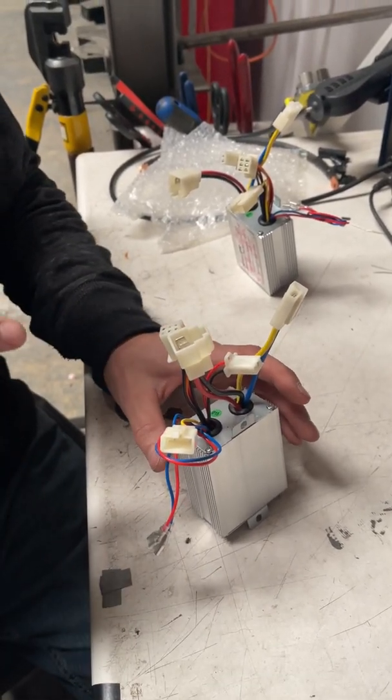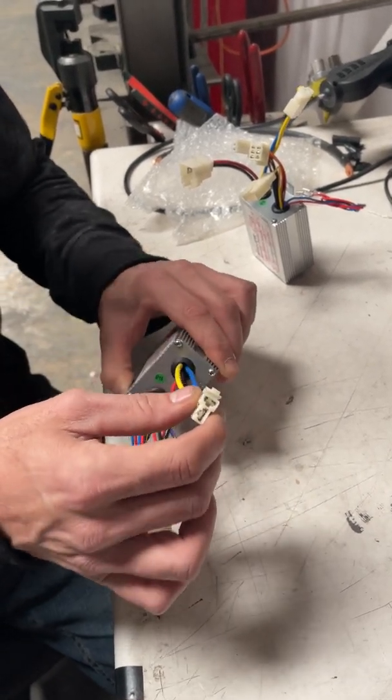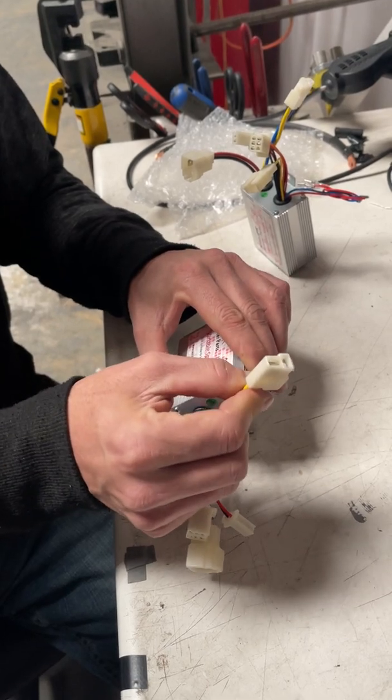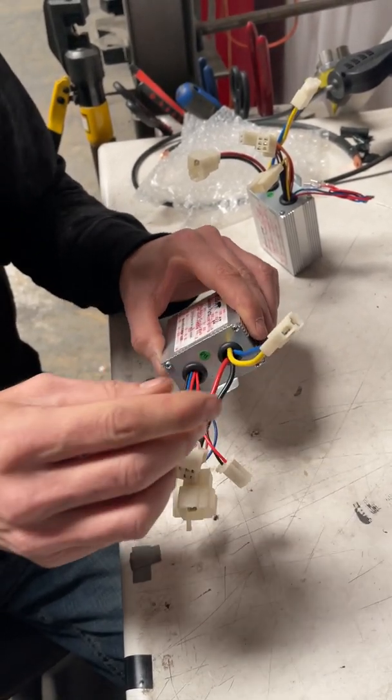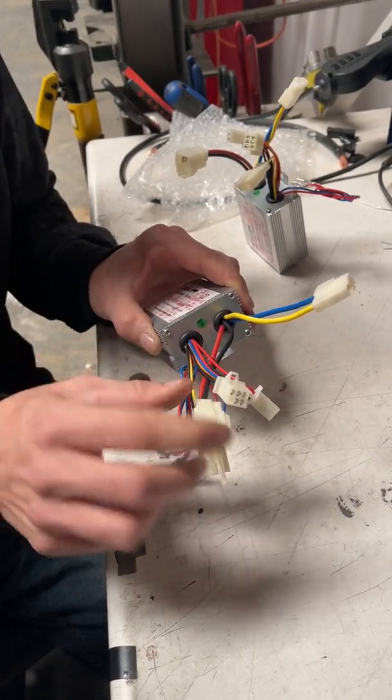We're going to show you how to fix the controller if the wheel on your scooter goes in the wrong direction. So you see this yellow and blue wire? This is what goes to the wheel. You do not — I'm just gonna repeat this twice — do not touch the red and black.